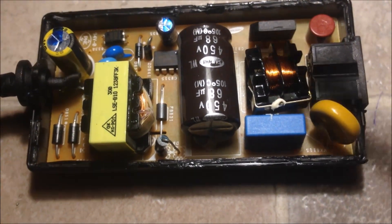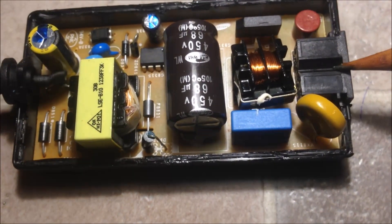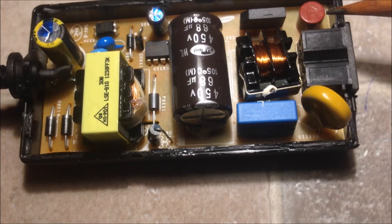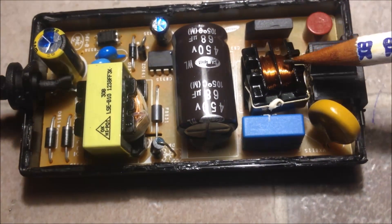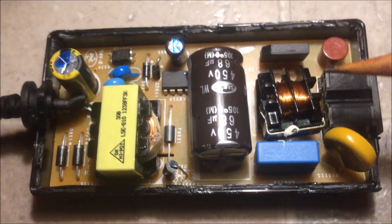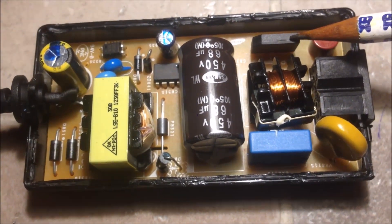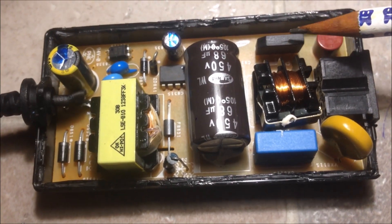Now let's have a look at the component layout. We have the main input here, and after this we have a fuse. Then we have the EMI filter parts — this capacitor and this inductor. After the EMI filter, we have this bridge rectifier, which consists of four diodes inside.